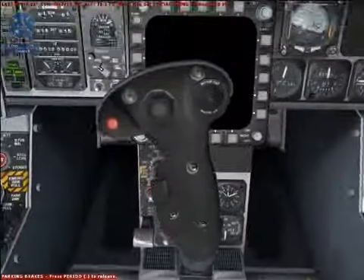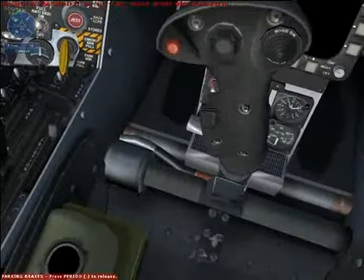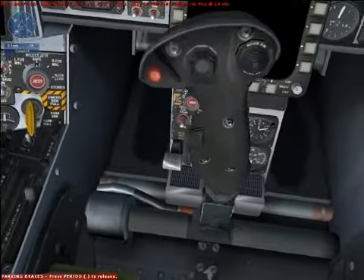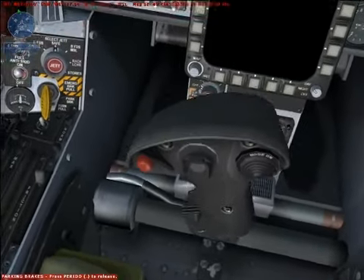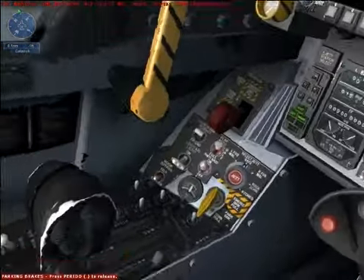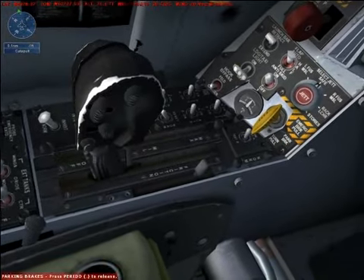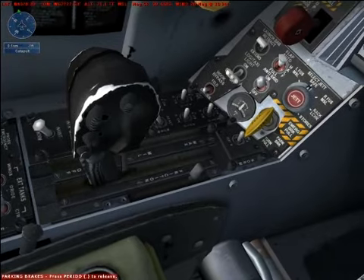Two engines provide plenty of power. We won't be going over avionics or doing a thorough cockpit orientation here, but take a look around. Try to locate the main controls you'll use such as the throttles, gear lever, hook lever, flap lever, and speed brake lever.